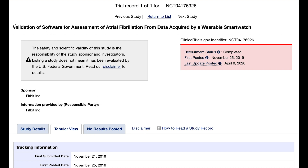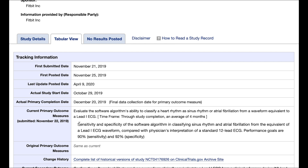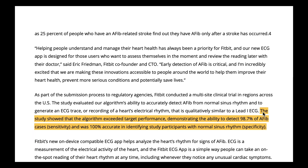One group in that study had atrial fibrillation whereas the other group had a normal sinus rhythm. The general conclusion of the study was that the Fitbit was about 90% correct in predicting if somebody had AFib or not, at least compared to how physicians judged it using a standard ECG as used in the clinic. Specifically it had 90% sensitivity and 92% specificity. In a recent press statement Fitbit mentions even better numbers: the algorithm exceeded target performance, demonstrating the ability to detect 98.7% of AFib cases and was 100% accurate in identifying study participants with normal sinus rhythm.